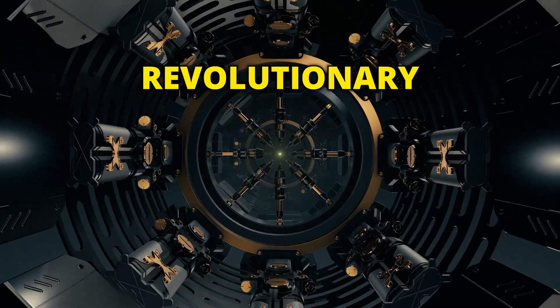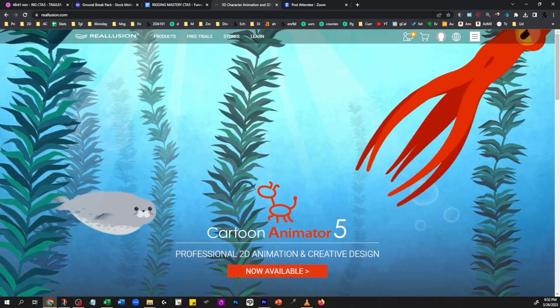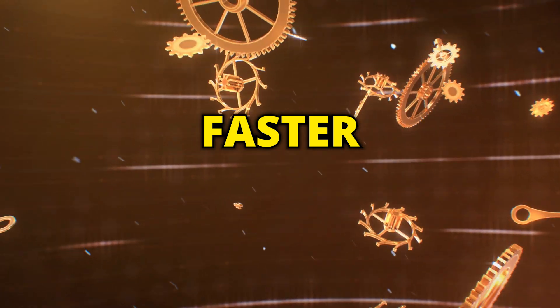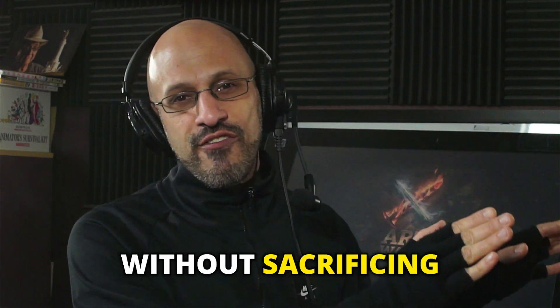Fortunately, revolutionary speed rigging techniques have been developed by Reallusion and 2D Animation 101, providing a faster and easier rigging process without sacrificing quality.